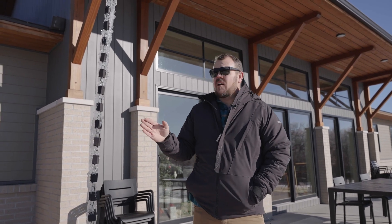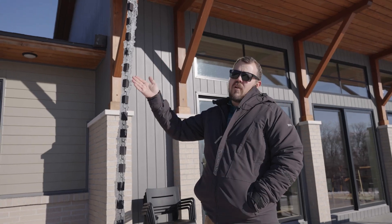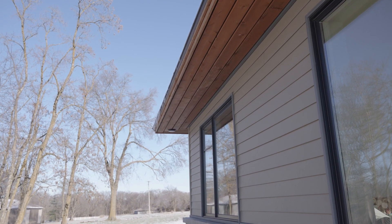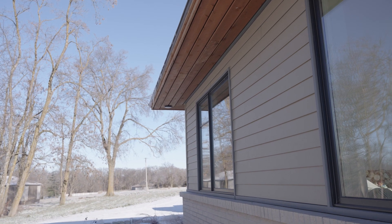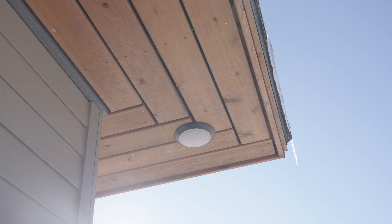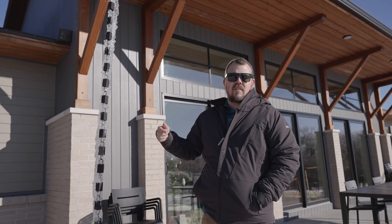Everywhere else we're without gutters. Over here we have a two-foot overhang. I don't think I would try to do an in-ground French drain or French gutter system on something that has less than a two-foot overhang. I want that splash to be far enough away from the house that we're not damaging the house by not having gutters.